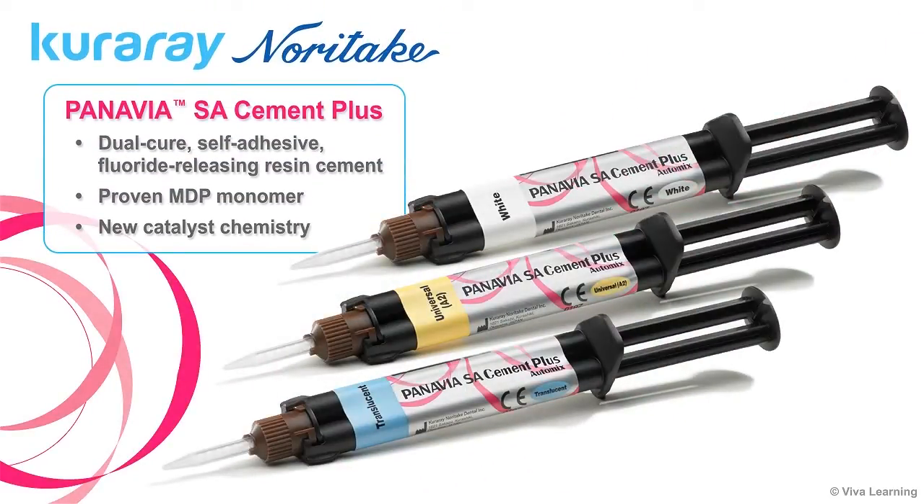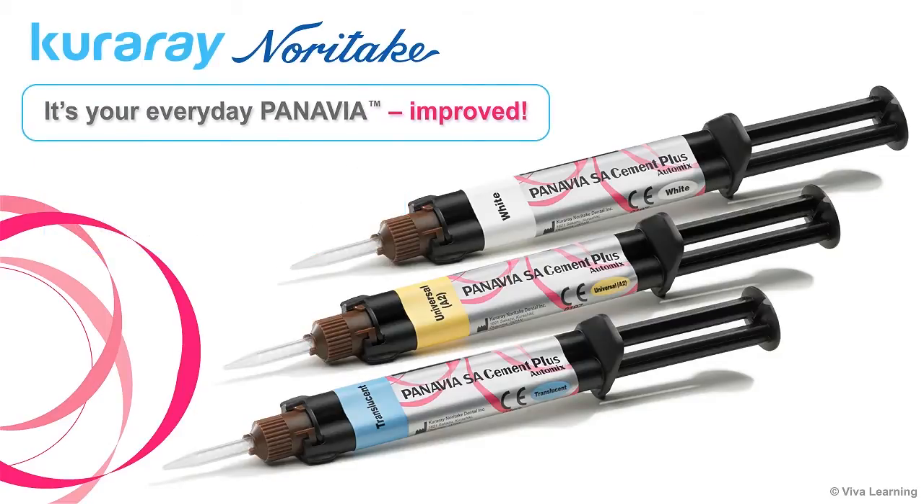Today, Kuraray Noritake Dental is excited to present Panavia SA Cement Plus. This dual-cure, self-adhesive, fluoride-releasing resin cement features the proven MDP monomer and a new catalyst chemistry. It's your everyday Panavia, improved.